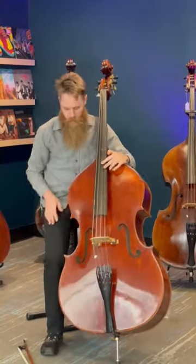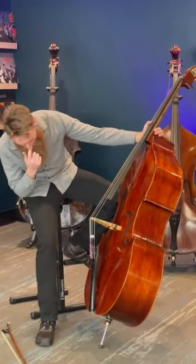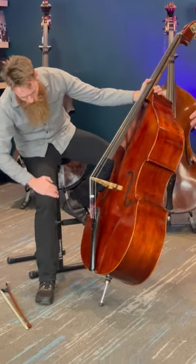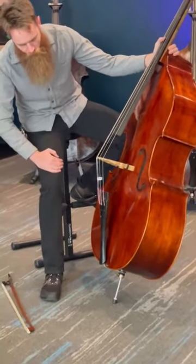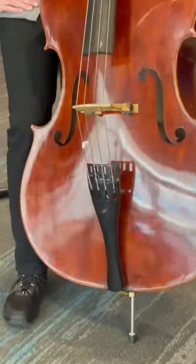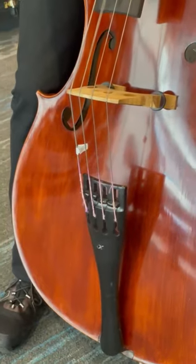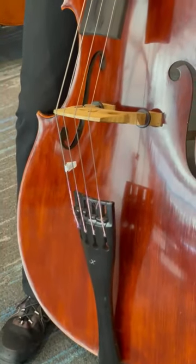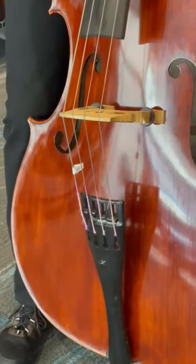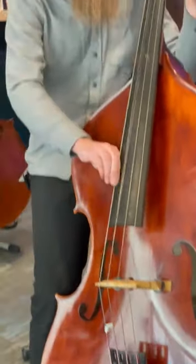These are the heritage strings that most pizzicato players like. They're synthetic and have a nice twang about them, so you can go either way in terms of getting it even brighter or darker with some classical playing. The strings have a nice thump to them, a little bit more reminiscent of...